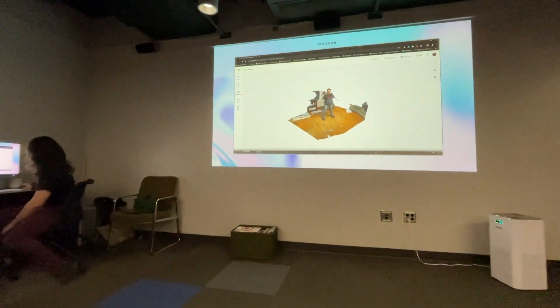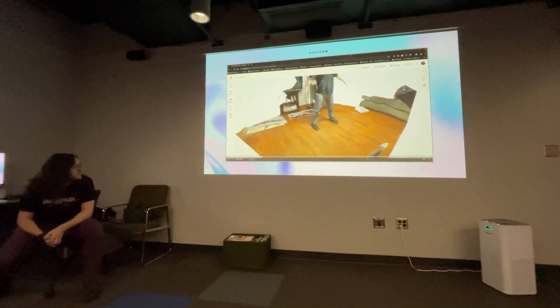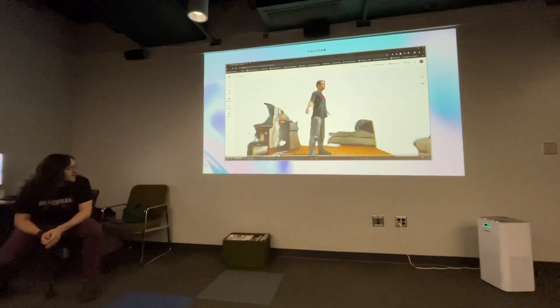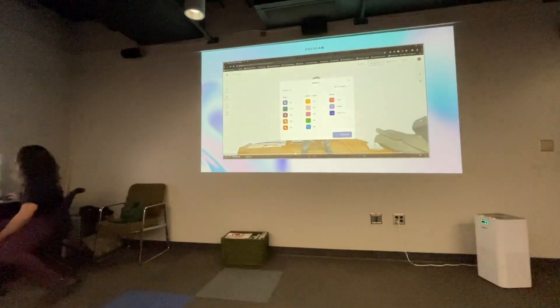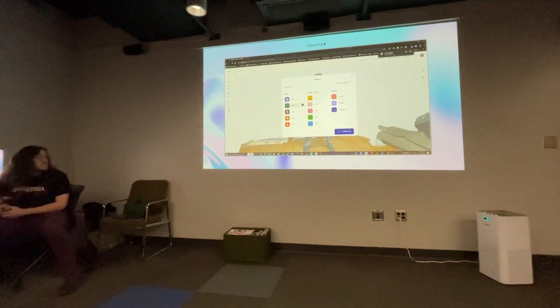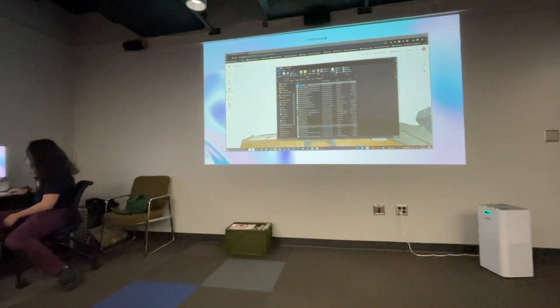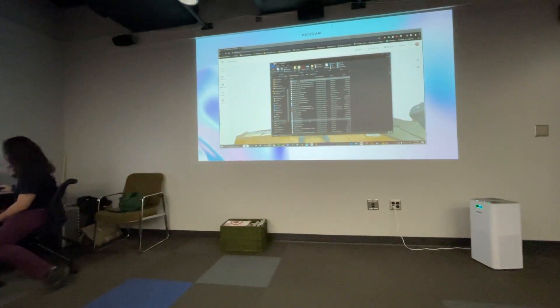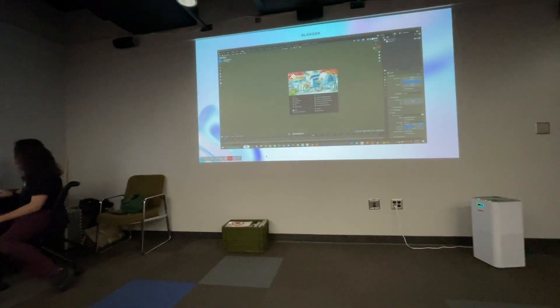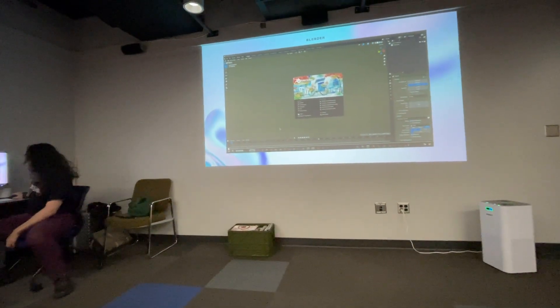Here's what it looks like once you get into Polycam. It has a tendency to capture the environment around it, but that's fine because we can just crop that out. I always download it as a GLTF or GLB to import into Blender — that keeps all of the textures attached with it, and it's just one file with everything together.